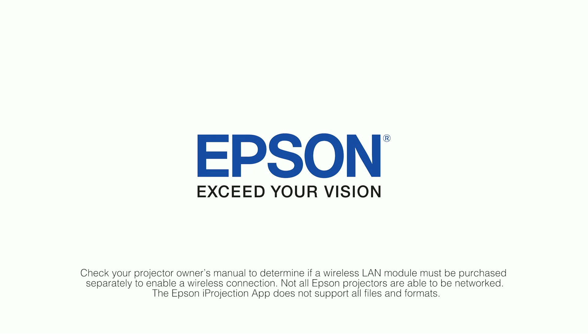All right, that's it. Thanks so much for taking the time to watch this video on iProjection for Chrome. If you have further questions on iProjection or Epson projectors that use the moderator function, feel free to visit Epson.com/support. Epson — exceed your vision.